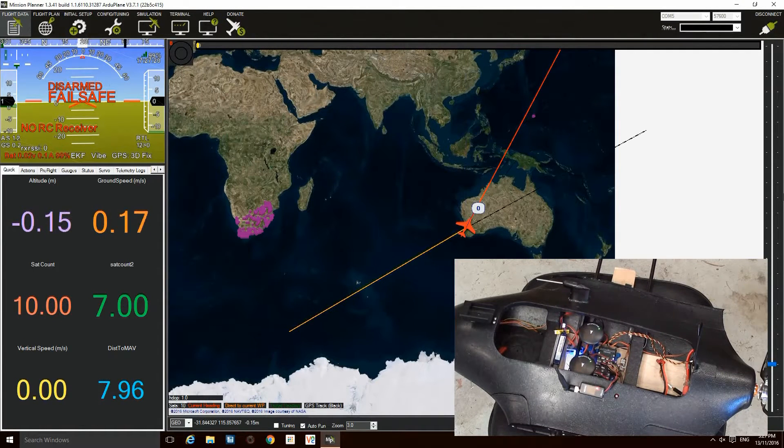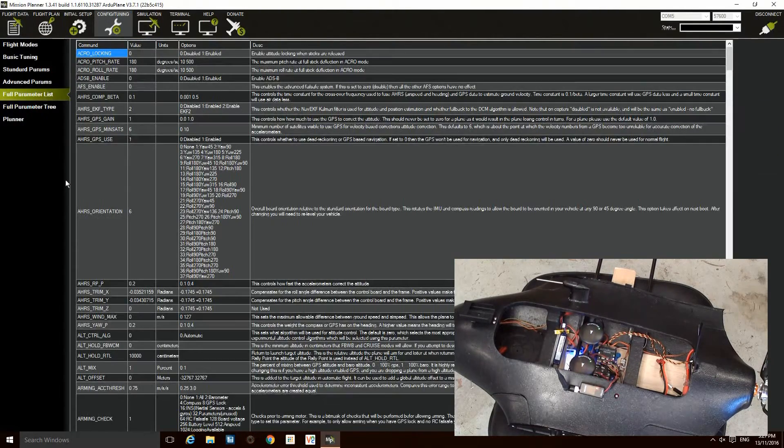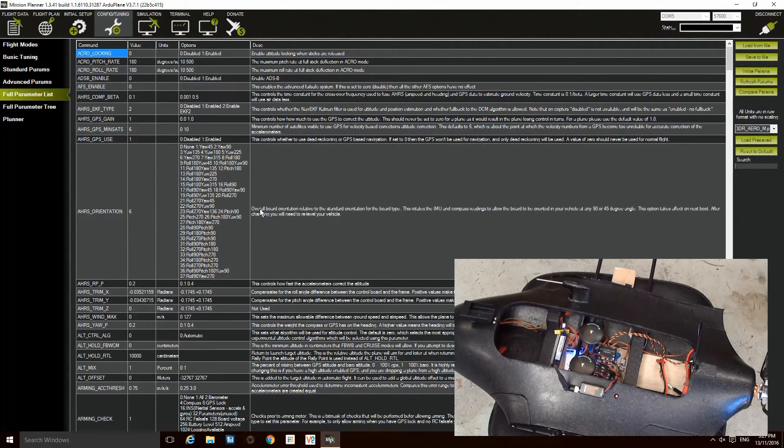The first thing you want to do is connect to the mission planner. I'm using the telemetry radio so I don't have any cables. You want to go to your full parameters list and make sure your AHRS orientation matches the orientation of your autopilot that's installed. In my case it's orientation 6, which is 270 degrees.